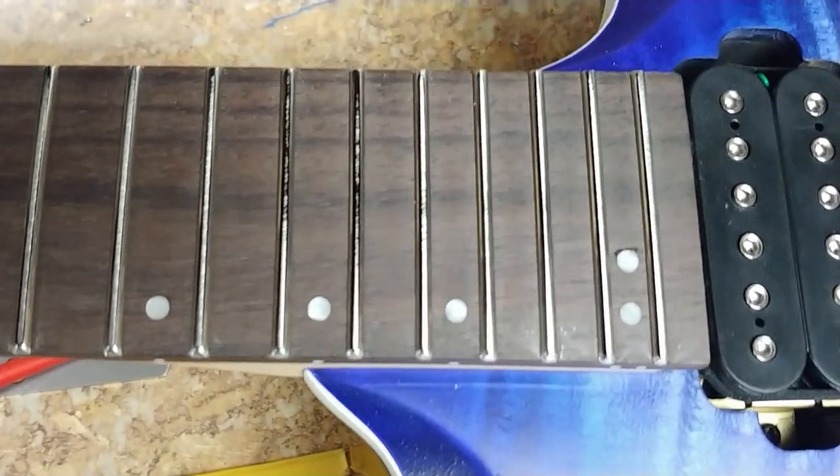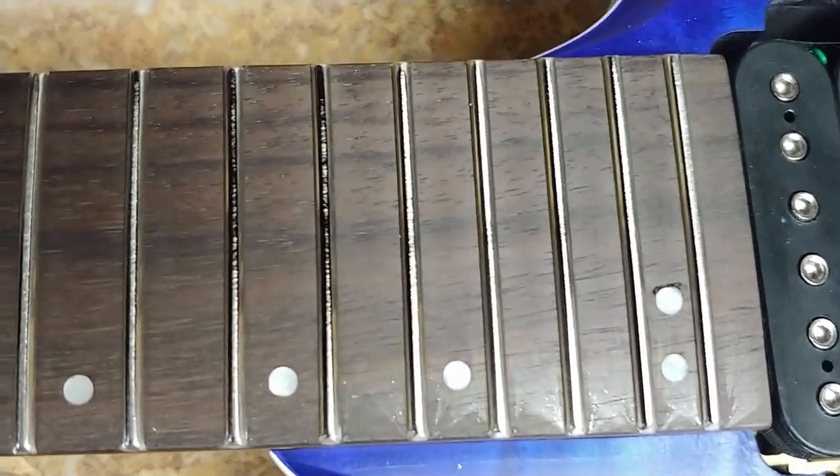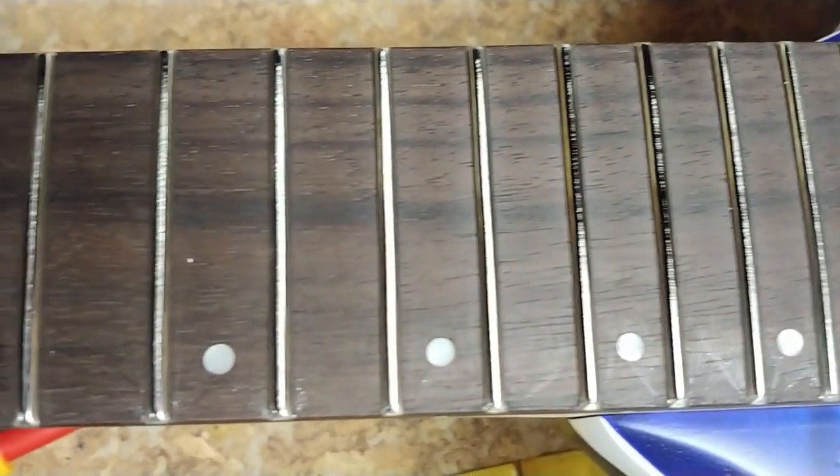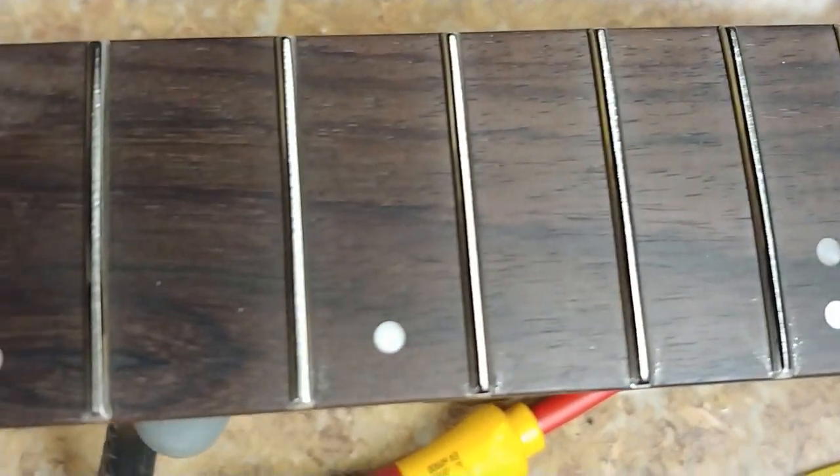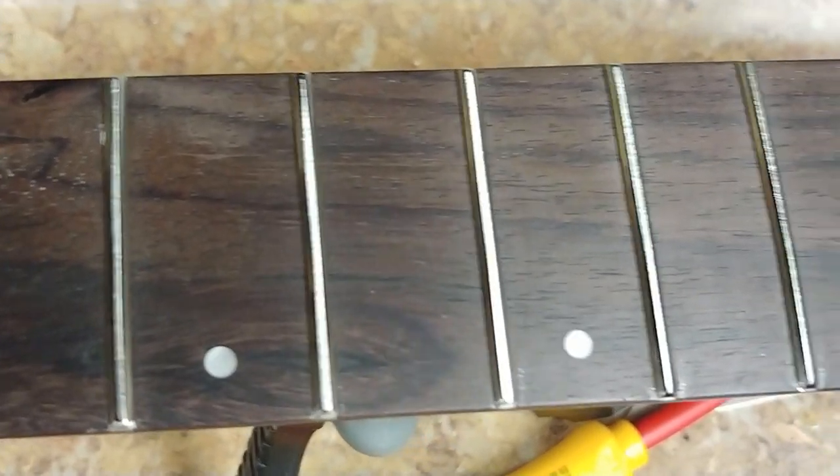So, the rocker - if you can see the black on the frets - the rocker never lies.